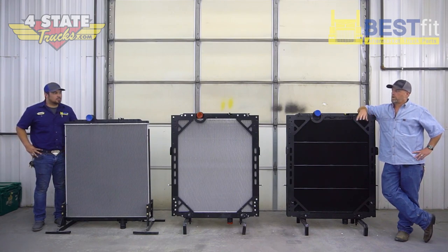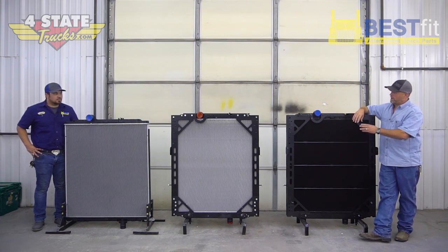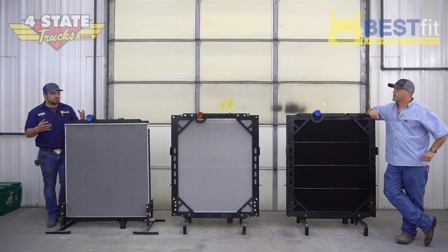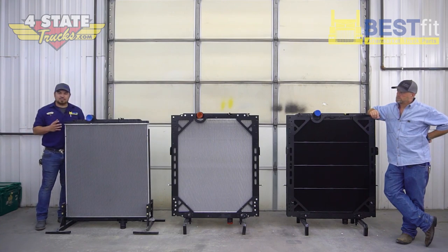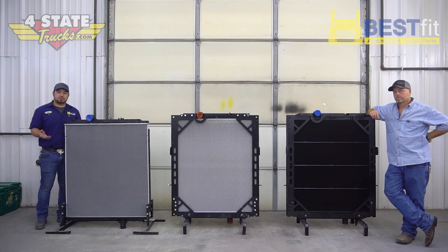So Josh, as far as Best Fit, you've got us covered from stock to high performance and everything in between. Run down the list here and tell me what I'm looking at. All right, so to start with, we're going to go with your stock replacement 389 radiator. This is going to be similar to what would have come out factory from Paccar — plastic aluminum construction, a crimped header, all the different specs. Here at Best Fit, we actually improve upon some manufacturer failures.